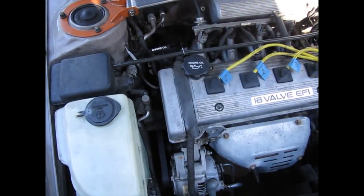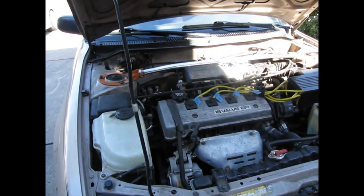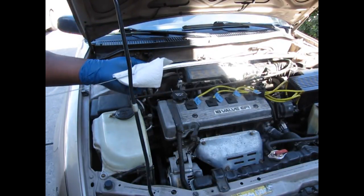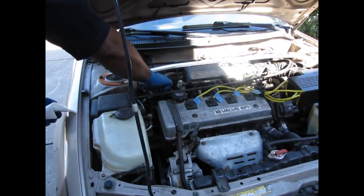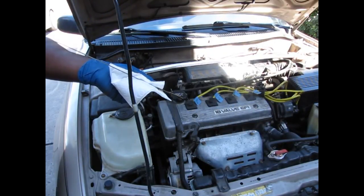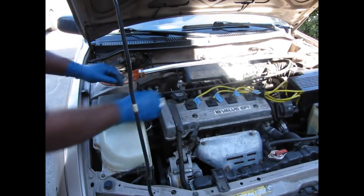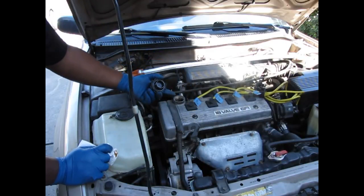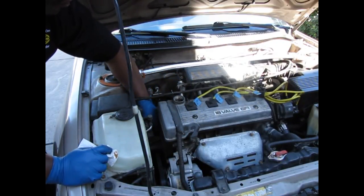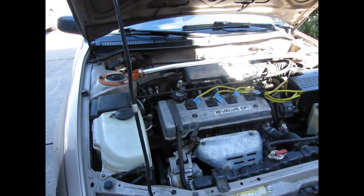Next we're going to check the engine oil. There's the engine oil dipstick and the fill cap. Pull out the dipstick and clean it off before you check it to avoid a false reading. Stick it back in all the way down, pull it out keeping the dipstick pointing down, and then look at the level. This one looks to be full. If your oil is not completely full, remove your oil cap and fill here — use about a quarter quart at a time so you don't overfill your engine. Then check the level again.